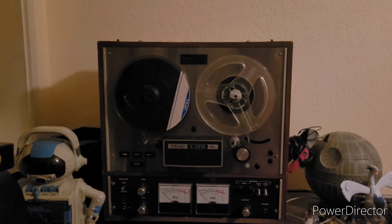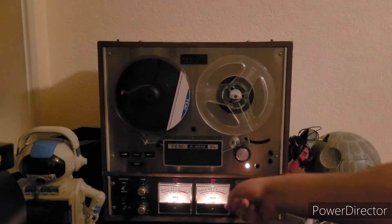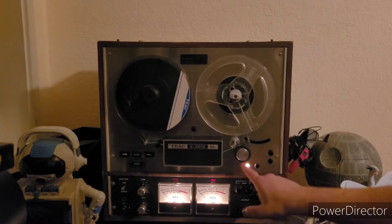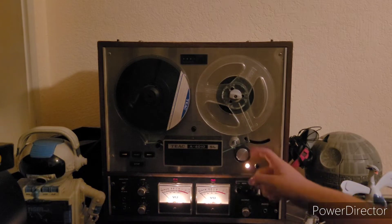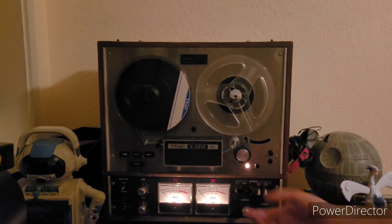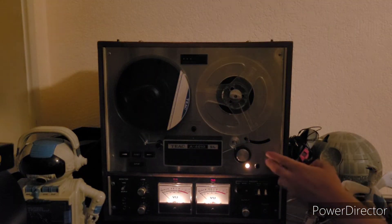What is the functionality of this TEAC player? Well, let me show you. When you power it on, it shows the VU meters, which is just the volume, lining up — and so is this. And this little cap stand spins. This is the pinch roller that pulls the tape into place like this. And there's the little speed adjustment knob.